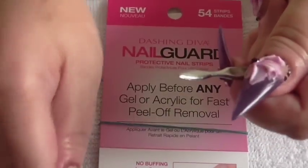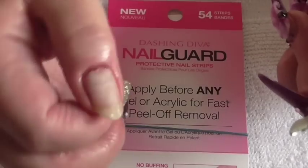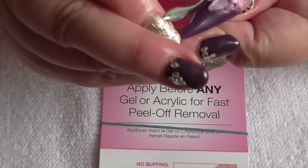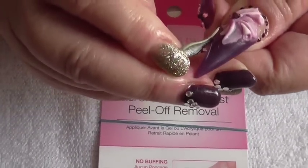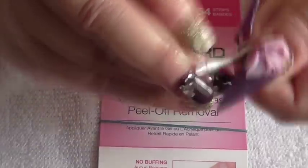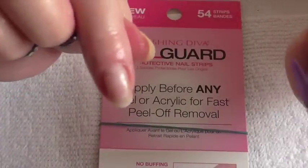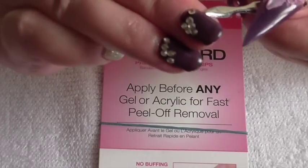Wow, and there we go — just a little bit that was on there. I'll try another one. It's a bit slippy getting it underneath — just keep pushing it along. Wow, and there it is off! No damage to the nail. I'll do the next one.